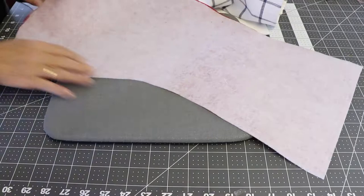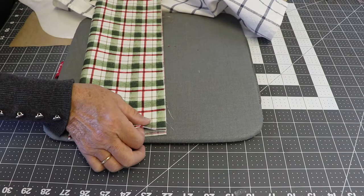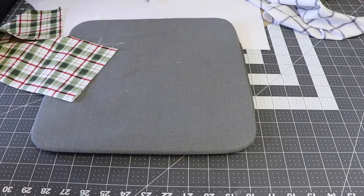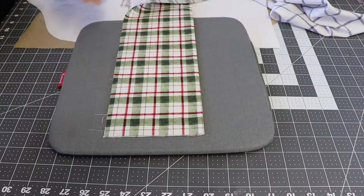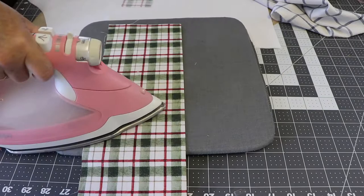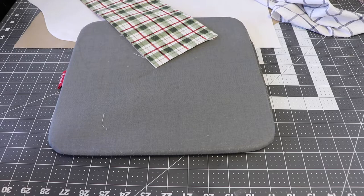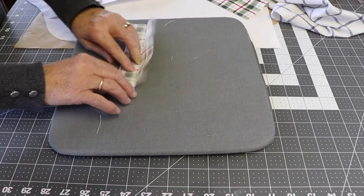Once you have fused the interfacing to the wrong side of your Christmas stockings, you'll take the cuff piece, fold it in half, and press it lengthwise. Then take the interfacing and apply it to one half of the cuff on the wrong side, and press it lengthwise. Then take the loop and iron it in half long ways, fold a quarter of an inch over each of the long edges, fold it back in half, and press it.